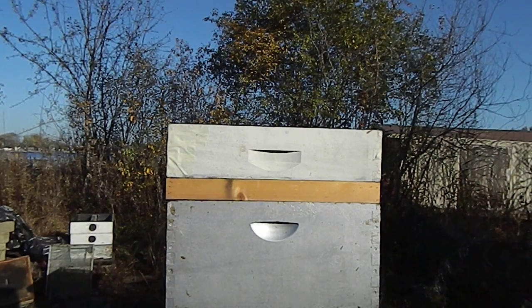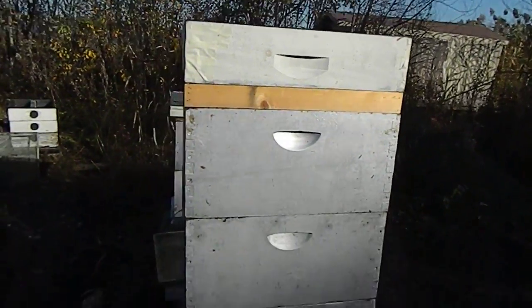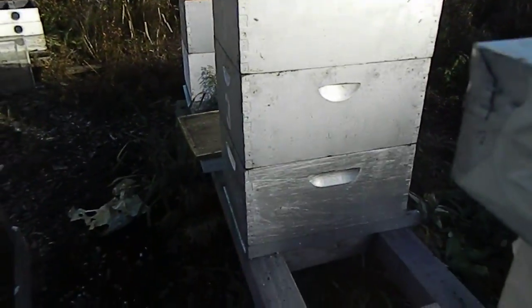So at least they've been fed a little bit, and we'll go from there — we'll see how they survive. This particular hive is actually three deeps; they have a lot of bees on it.